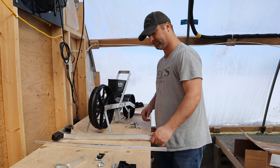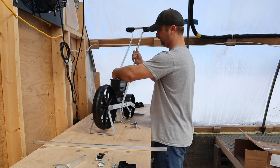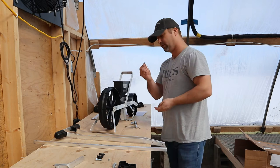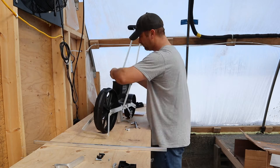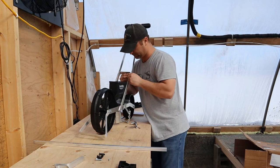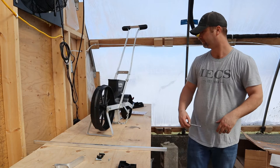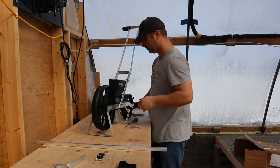Next we can do our handle. The handle is just going to go to the outside here, like so. These four bolts go in — I'll grab some wrenches to do this. These are 11-millimeter bolts.